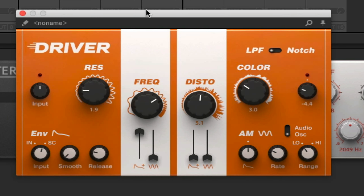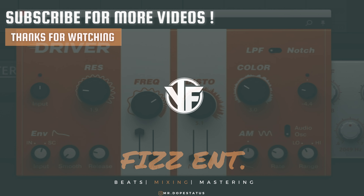It just kind of adds a sense of definition to the track, and that's what I really like about this plugin. This is Driver. I hope you guys enjoyed the video — if you did, hit that like button, hit that subscribe, and we will see you on the next video. Thank you for tuning in, and we are out.